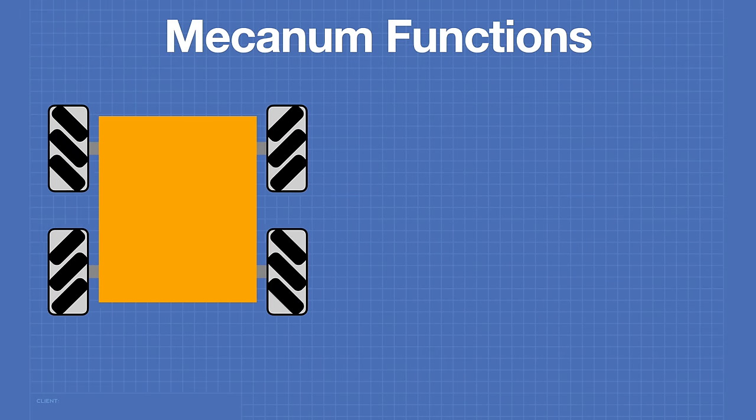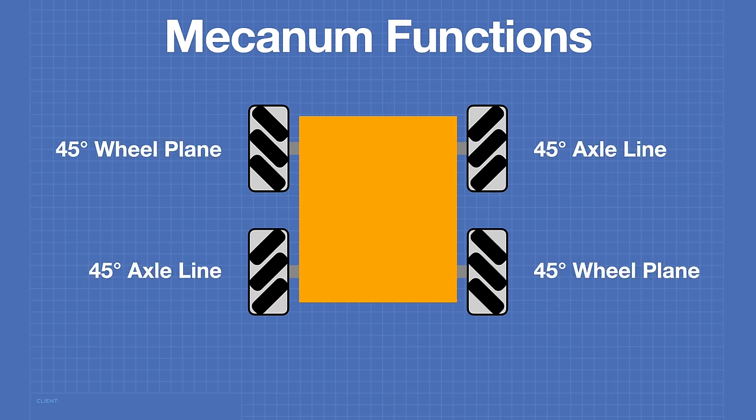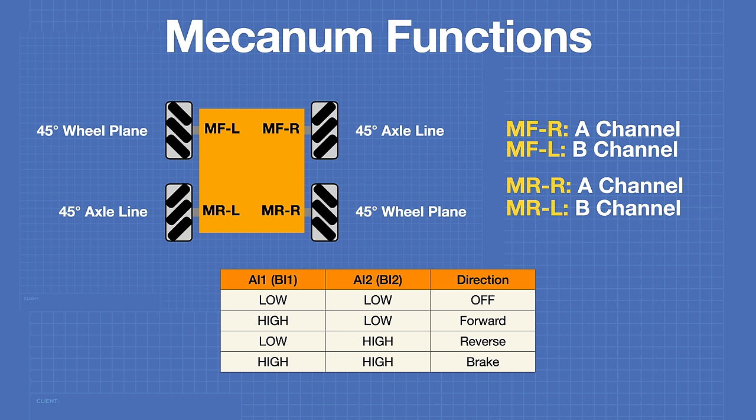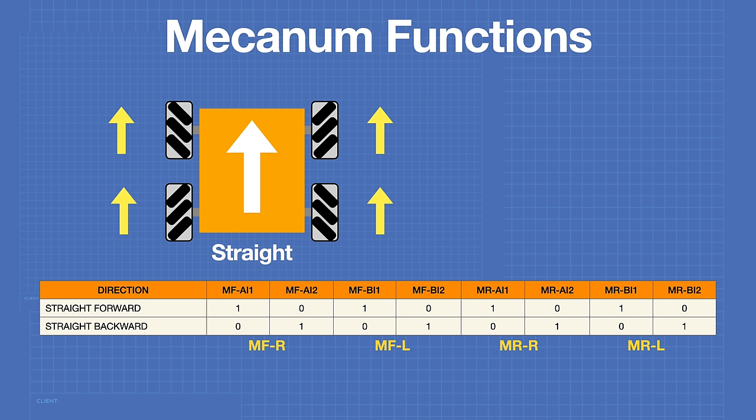Earlier we saw there were different modes to run the mecanum wheels in, depending on which wheels are activated and their spin direction. We have four motors — front left, front right, rear left, rear right — and the motor drivers have two channels (A and B) each with two inputs (I1 and I2) that determine rotation direction. With four motors and two inputs per motor, eight bits describe every movement needed — and eight bits is a byte. For straight forward movement, you can see the specific bit pattern required in the truth table.